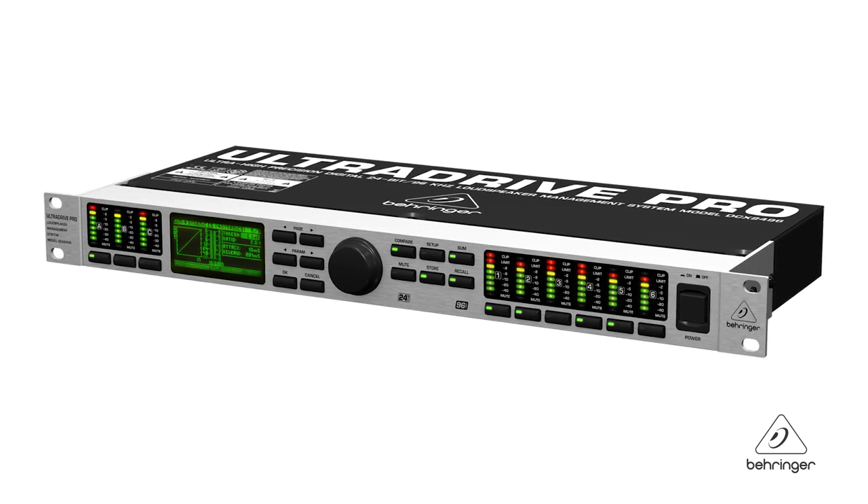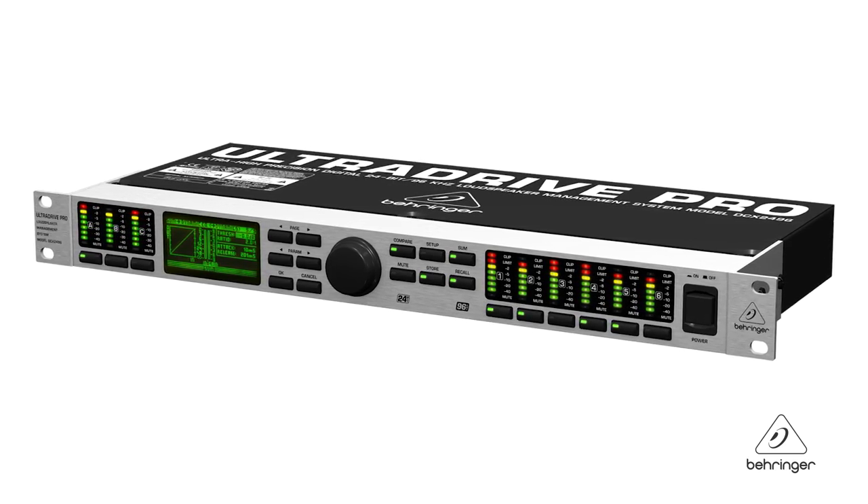This is the DCX2496. For more information and media, please feel free to come visit us at Behringer.com. Thanks for joining us here at Music Group Studios.